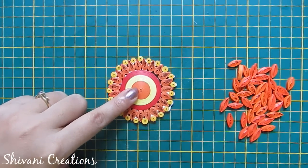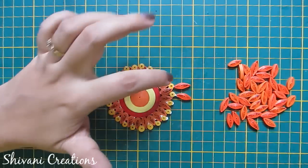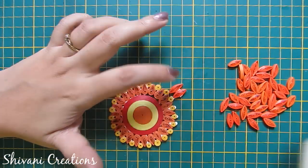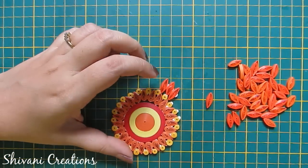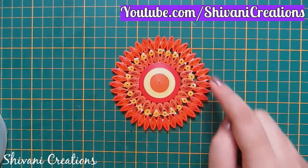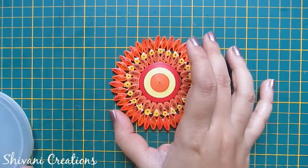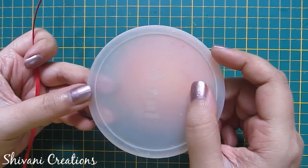Now I am adding leaf shapes around this circle like this. Now I will create one ring to attach on the outer side of this.